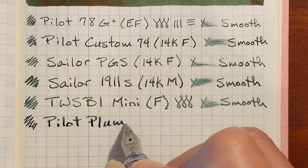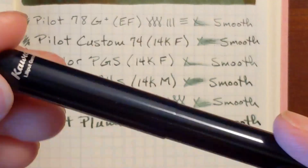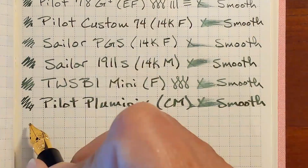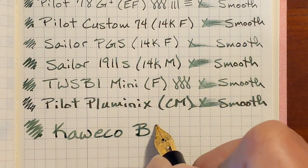Next is a Kaweco Liliput with a double broad steel nib. This is leaning a little more toward being glassy smooth — my nib just feels like it wants to slide off the paper.